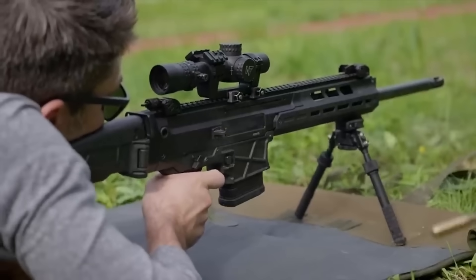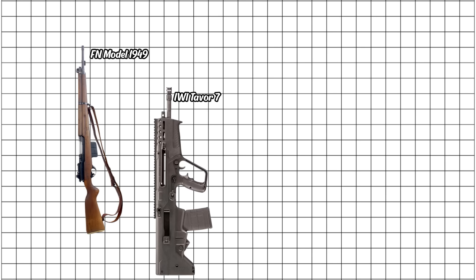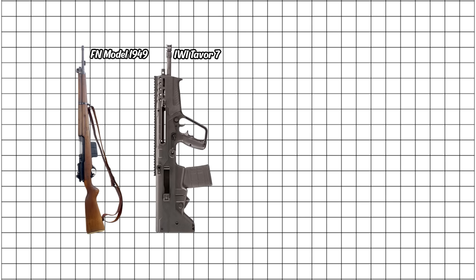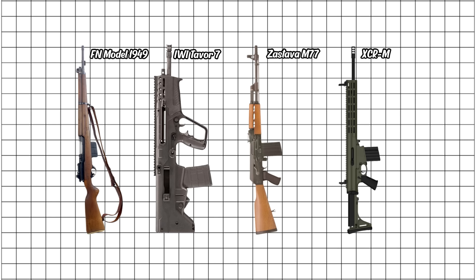But this tier has serious contenders. Belgium's FN 1949, better known as the SAFN, was a post-war classic that served everywhere. Israel's IWI Tavor 7 brings bullpup compactness with zero compromises. Yugoslavia's Zastava M77 was rugged and affordable. And the American Robinson Armament XCR-M lets you swap calibers like changing socks. All of them are rifles you'd grab without hesitation — solid, smart, and right in the heart of what a battle rifle should be.